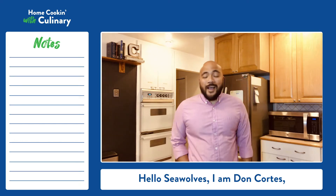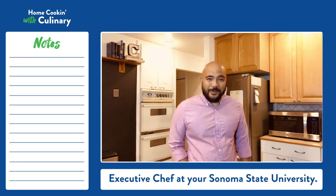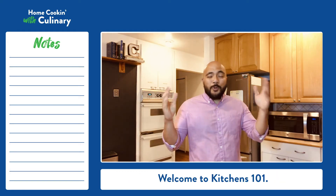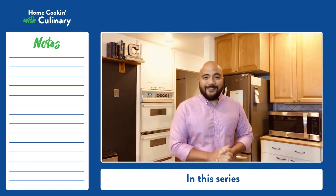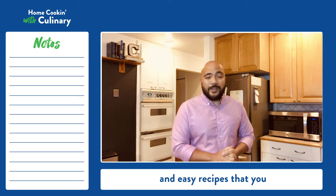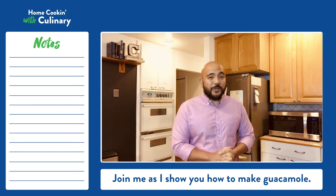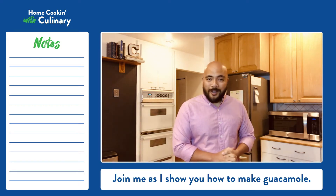Hello Sea Wolves, I'm Don Cortez, Executive Chef at your Sonoma State University. Welcome to Kitchens 101. In this series, I will show you simple tips and easy recipes that you can use with other dishes. Join me as I show you how to make guacamole.